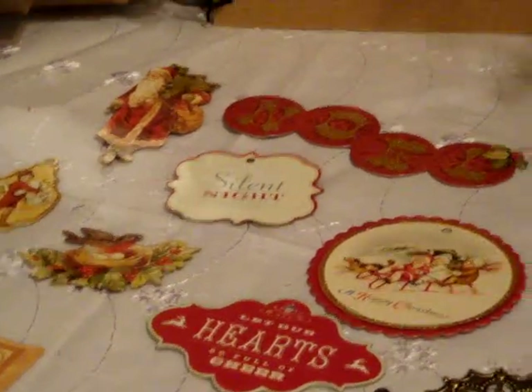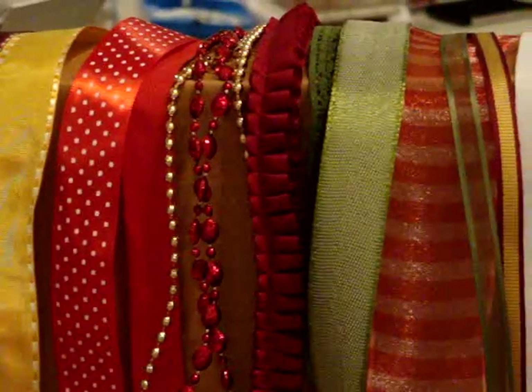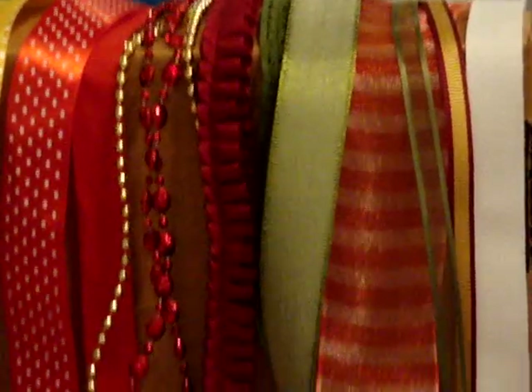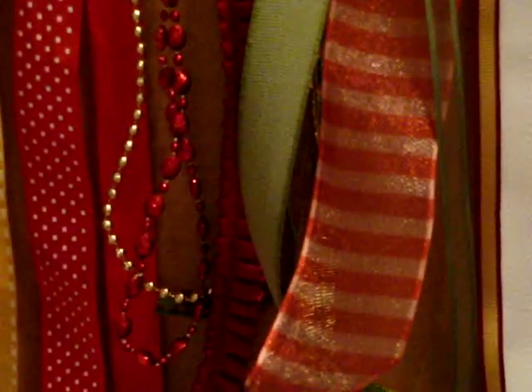Over here are my ribbons and trim that you can use. It's not as much as I usually put in, but it matches the kit so well and I think you'll be happy with what you get. Right below there is the fibers that you'll be getting. My favorite one of those is the one that looks like peppermint — I just love it. Very pretty. It reminds me of peppermint.